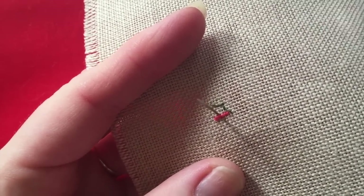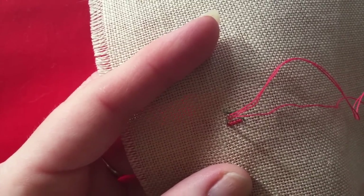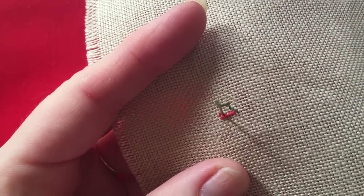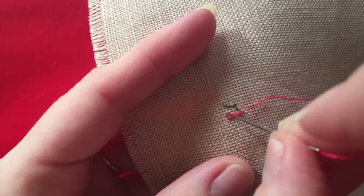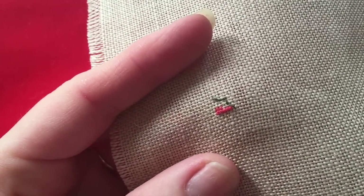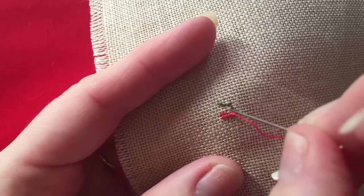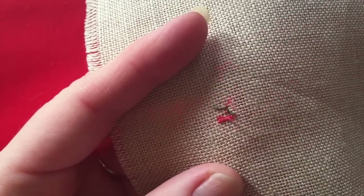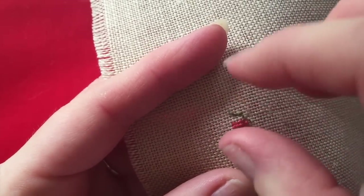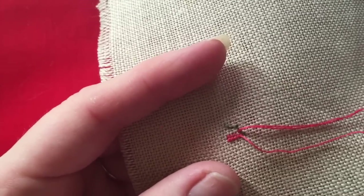One row on the chart will represent two rows of miniature stitching for me. As I said, this is very time consuming — it will take you four times as long because you're doing four stitches to every one. With my mermaid it was made even more difficult by the fact that she had blended stitches — one strand of one colour and one strand of another colour used together to create a blended colour effect.